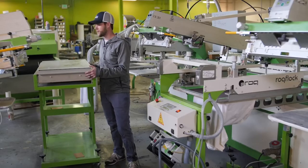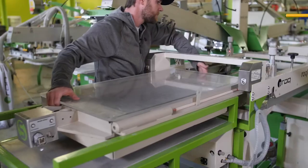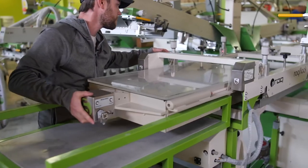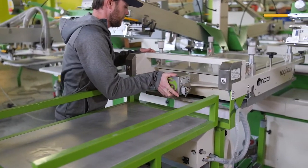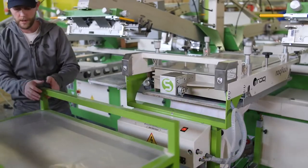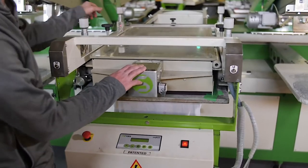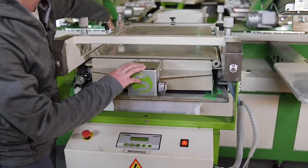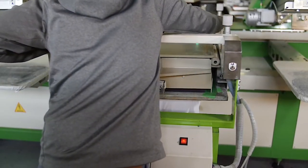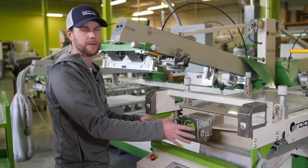Now that we've got the frame in the machine, we can go ahead and put the flocking box into it. Once it's in the machine, I'm going to roll my cart out of the way. Now that I've got the flock box in the machine, I can lock it down by clamping it using each side clamp. Then I can lower the flaps to keep all the flock inside the machine.